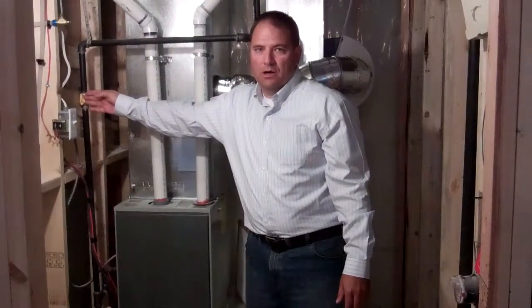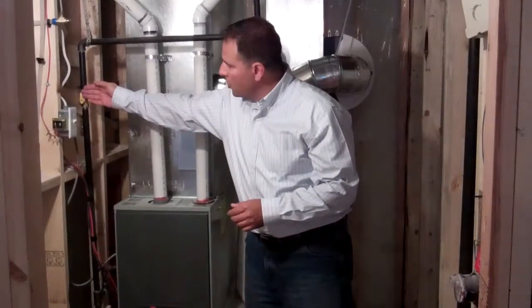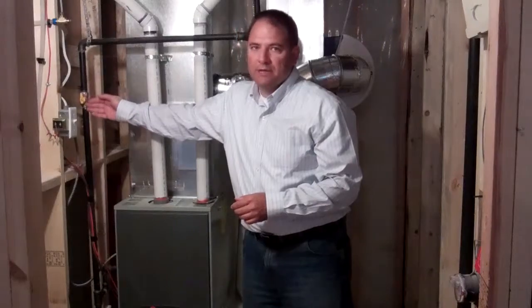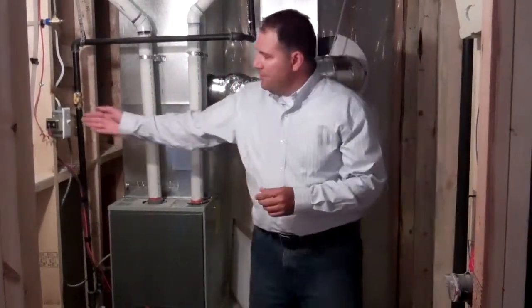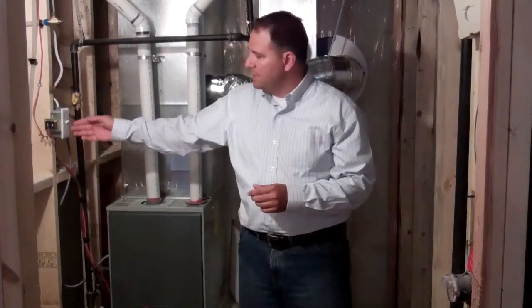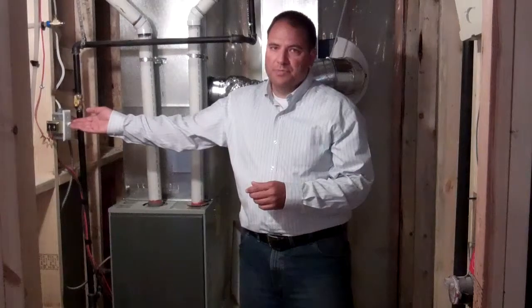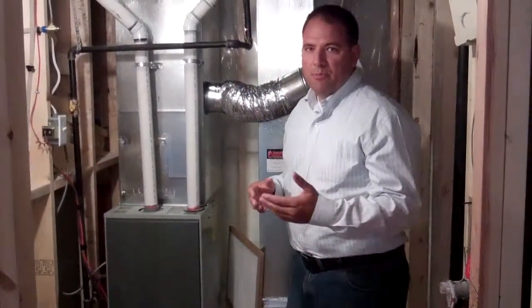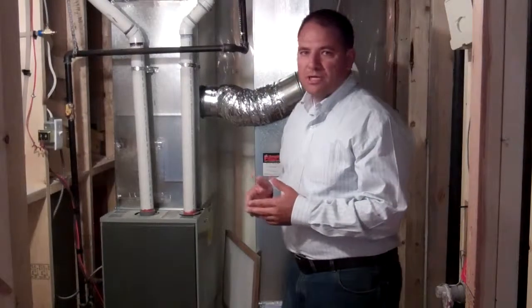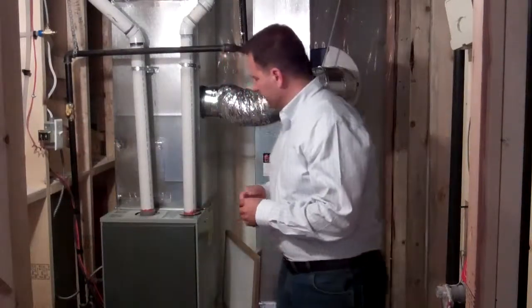All gas shutoffs are in yellow for your hot water tank and your furnace, and for them to be open they should be in the upright position, in line with the pipe. In every utility room we'll have a utility shutoff switch. This should be left in the on position at all times. This is a cutoff in case a repair needs to be made to your furnace or hot water tank and should not be operated by the homeowner, so please leave it on — it's on for a reason.